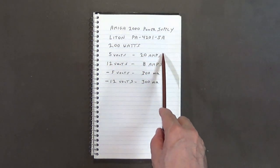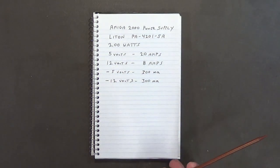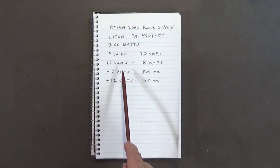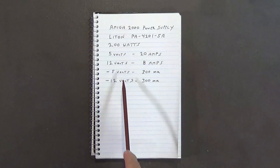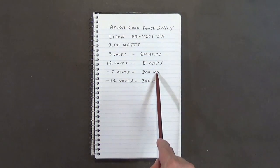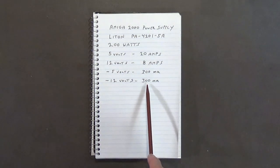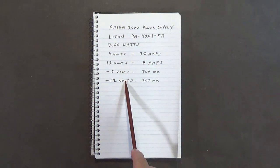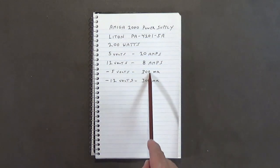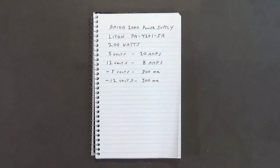The voltage rails are: 5 volts at 20 amps and 12 volts at 8 amps. Now, pay close attention to the negative rails: negative 5 volts is 300 milliamps and negative 12 volts is also 300 milliamps. If you exceed the maximum current on either of these rails you can actually burn up or blow your power supply.